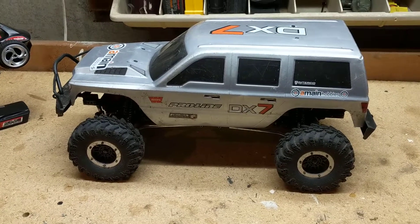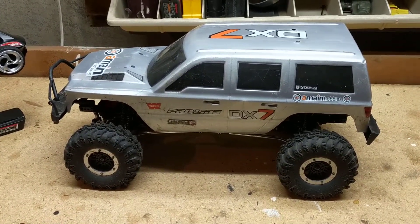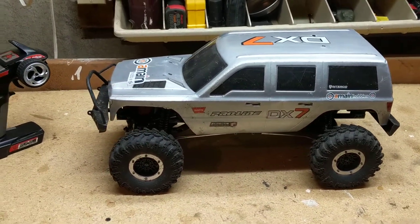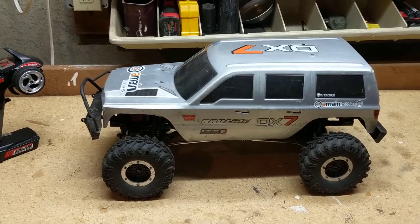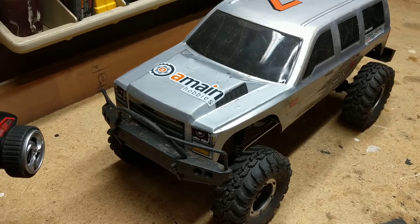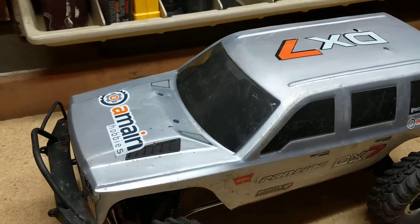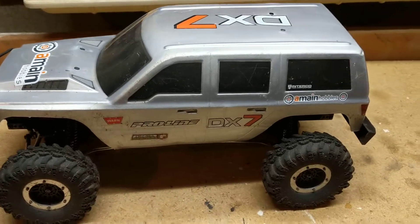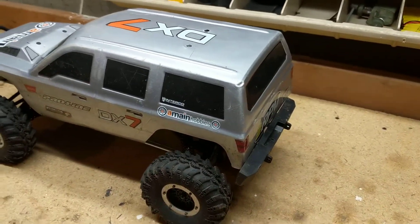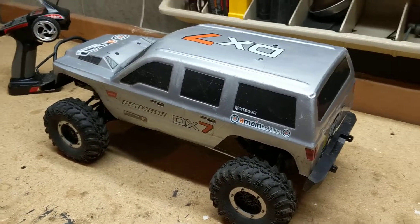A lot of things play into that fun factor, as you'll see as the video collection and this channel builds. What determines that fun factor is cost, durability, capabilities, and what you can do with the model. I think those are pretty much the main factors on everything.